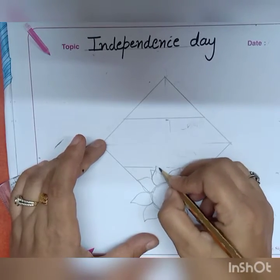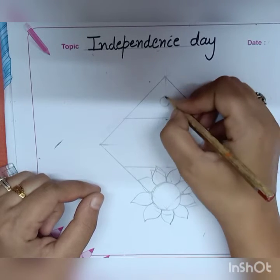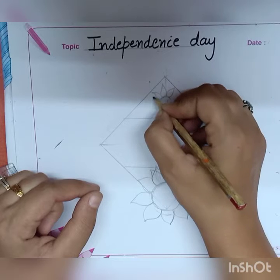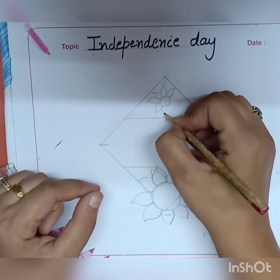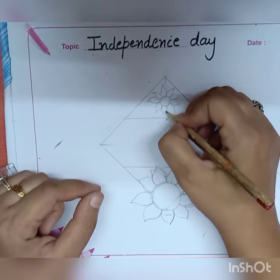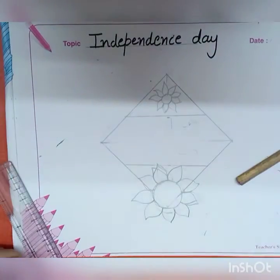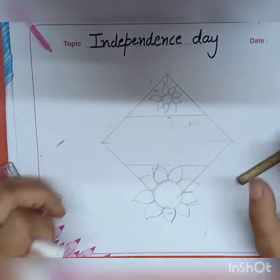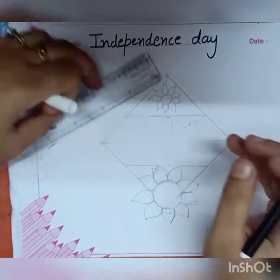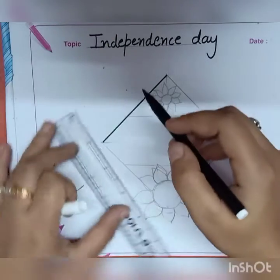Erase the overlapping part, then draw a beautiful flower inside this triangle. After completion, take your black sketch pen for the outlining work. Use your scale from the back side for the outlining work.